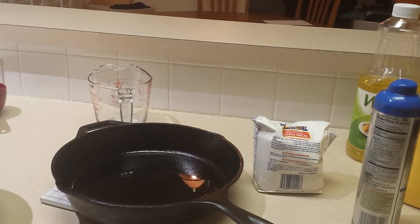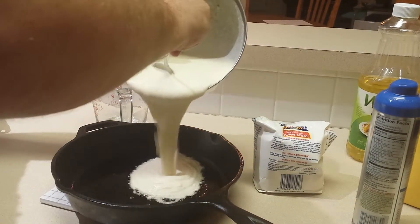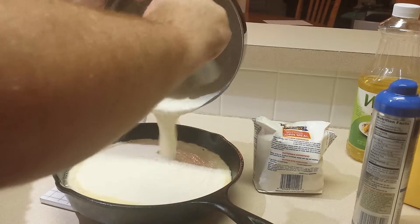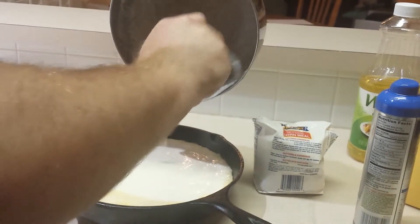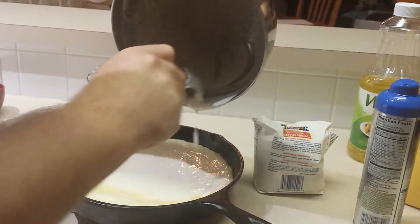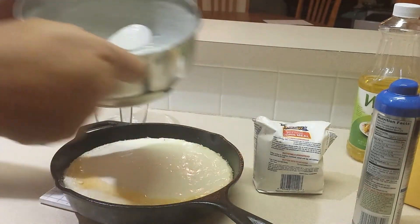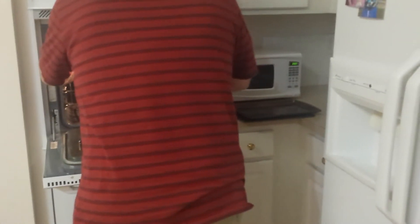Now I'm going to pour the batter into the pan. Make sure you hear that sizzle to ensure the goodness, and make sure you get all of that out. You need to be very careful at this point because you're putting a hot pan which has been heating oil into a hot oven.